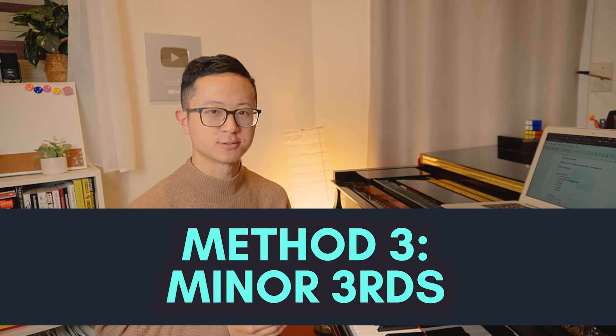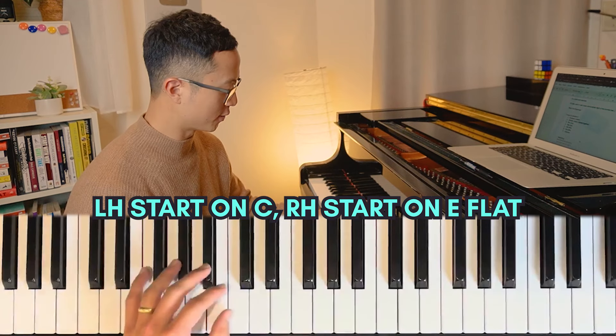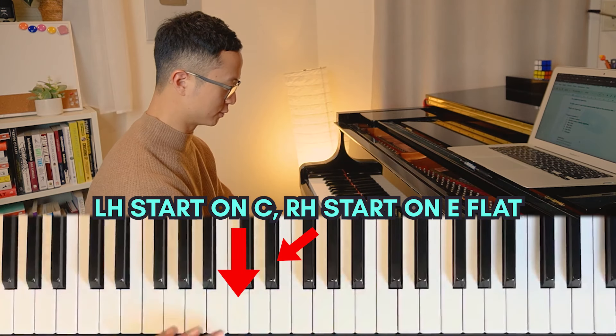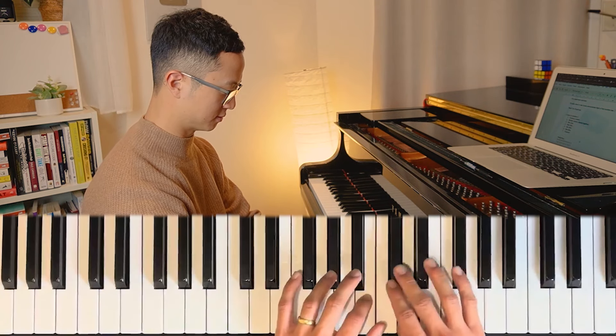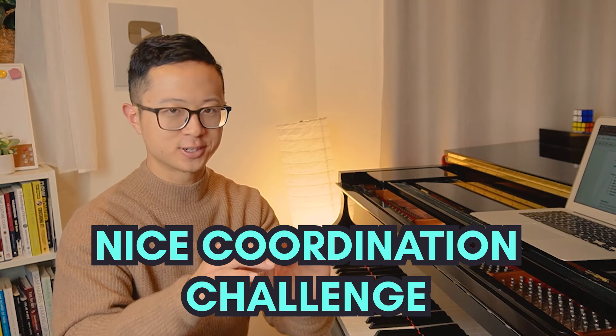Method number three for chromatic scales is to play minor thirds. This is where your left hand starts on C and right hand starts on E flat - so C to E flat creates a minor third interval and you play like this. I love this one - it's probably my favorite out of the seven I'm going to share with you today. It's a real brain teaser because you're starting on different spots, making it a very nice coordination challenge.